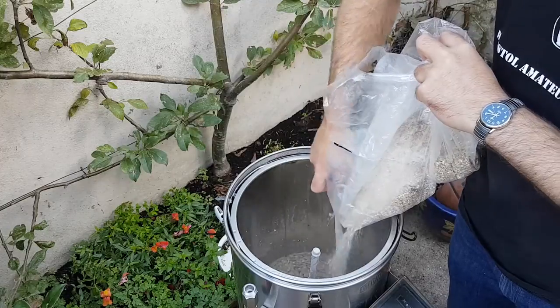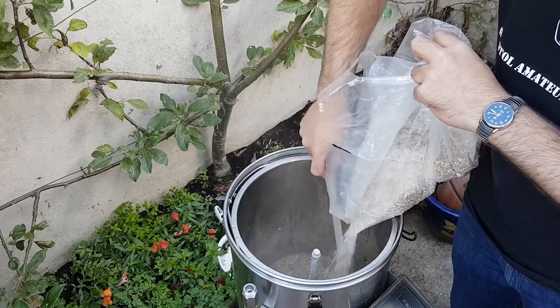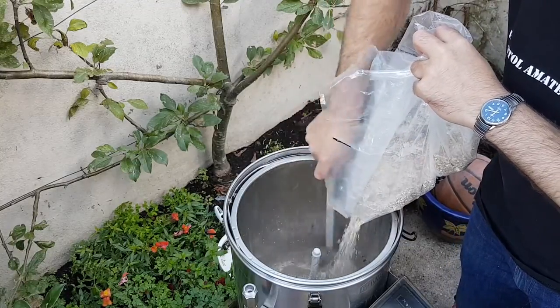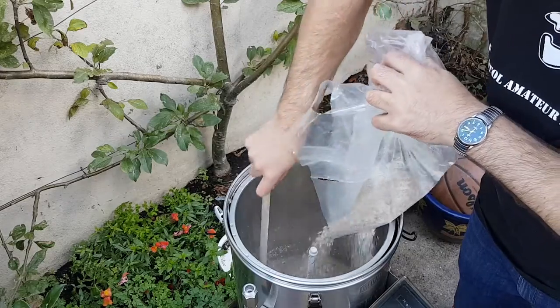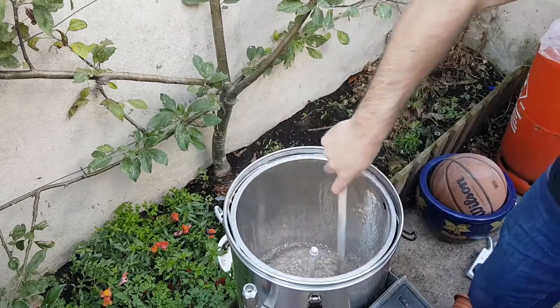I'm going to be using some Safale SO4 yeast today. I'm not really going to get anything special for the yeast, but I think what's going to really shine with this beer is all the malts.